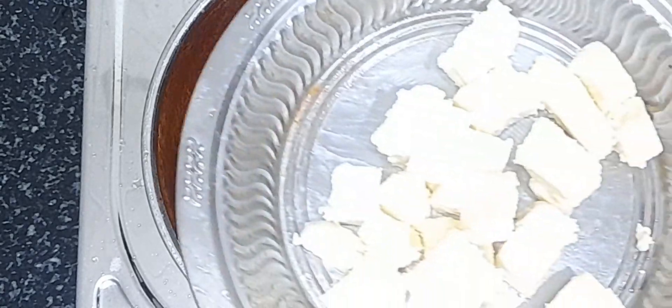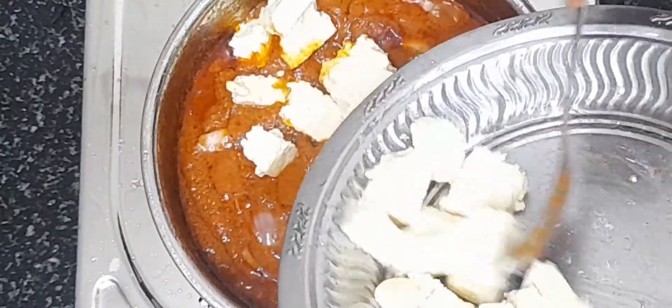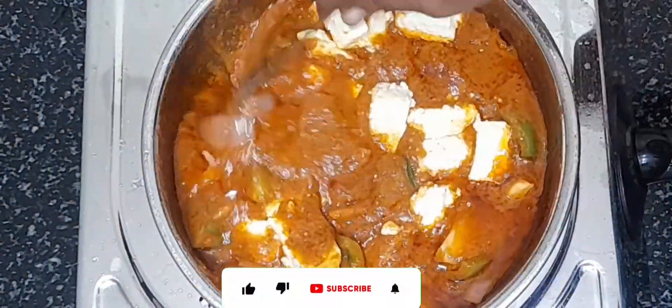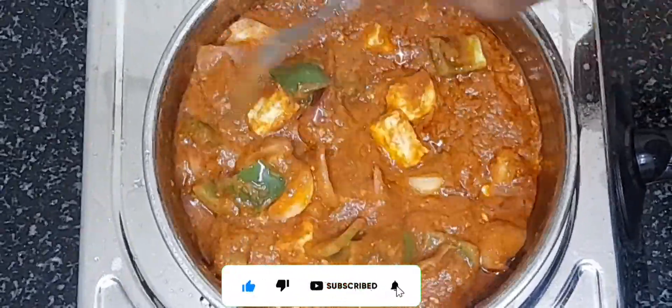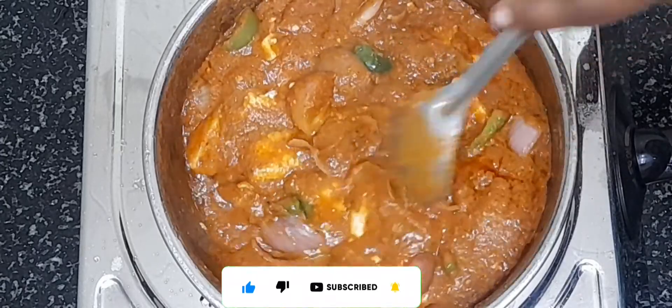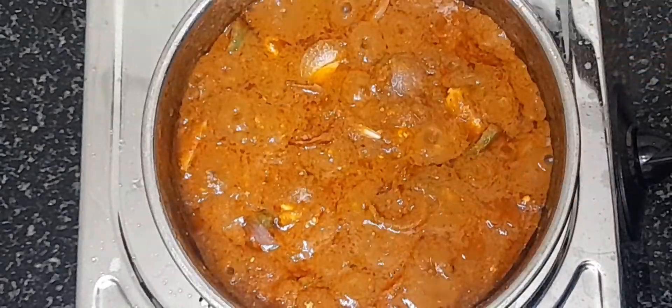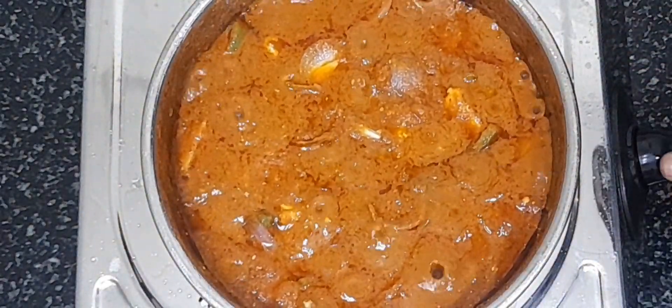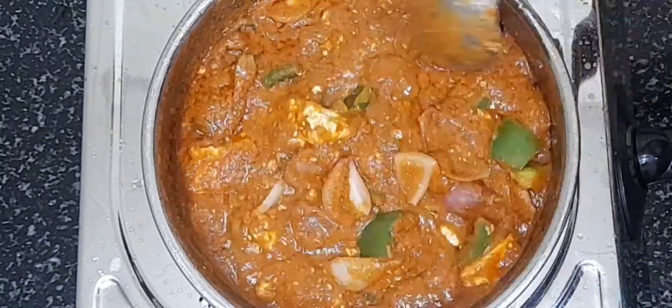Add 100g of Paneer. I will add a little gravy. Let's take a look at it. Let's put it on a low flame for 5 minutes. Let's see how it's ready for the Jeera rice. Let's eat it!